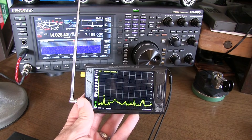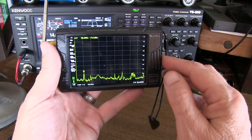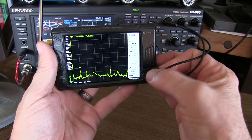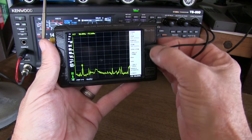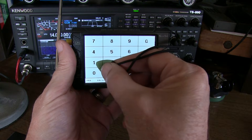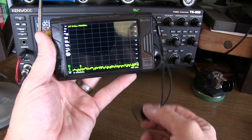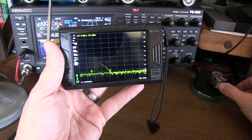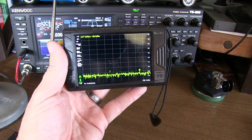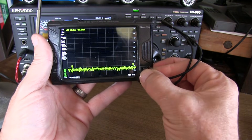I've set the rig to transmit on 14.030 MHz, so we'll set up zero span on the analyzer at the same frequency. We simply touch the display, go to the top menu, keep hitting back until we reach frequency, click on zero span, and put in 14.030 megahertz. Now I've got a 14.030 MHz zero span, and if I key the radio I can see some response — so we just need to adjust the analyzer to capture the pulses. A 200 millisecond acquisition should be sufficient.